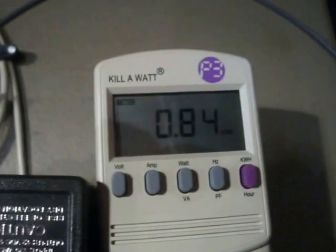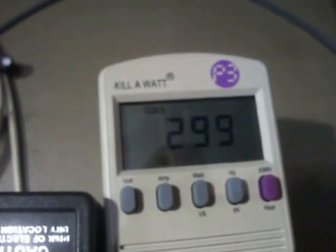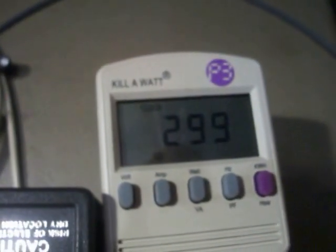The regular 7-blade one over here made 8.84 kilowatts in almost 300 hours. That means my modified — the 11-blade — has failed compared to the 7-blade.